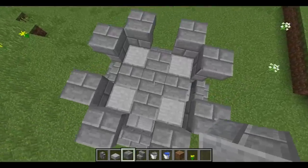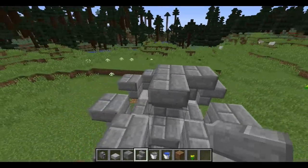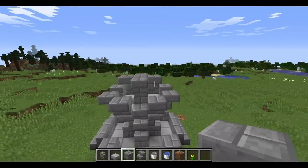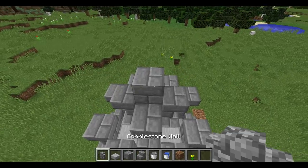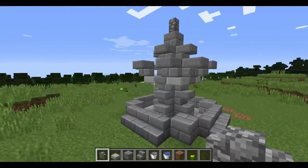Once again you build two up and you build brick stairs all around. It will look like this. Then one up, and at the final you place one cobblestone wall. And it will look like this.